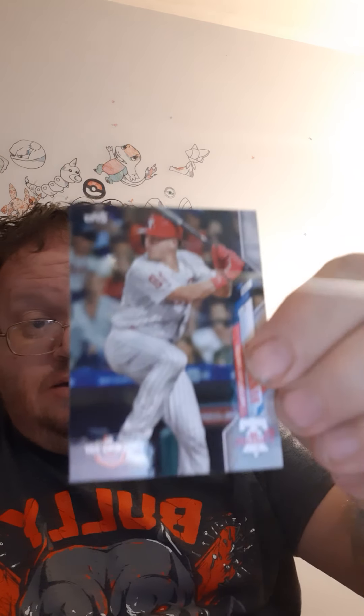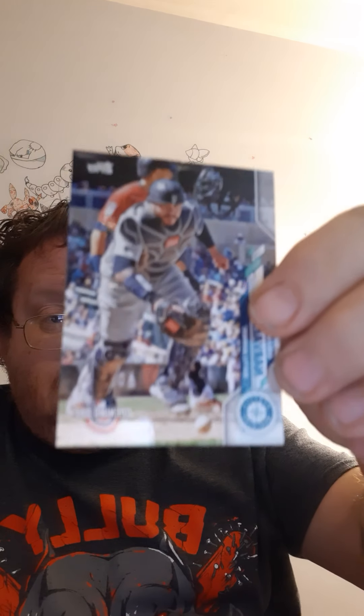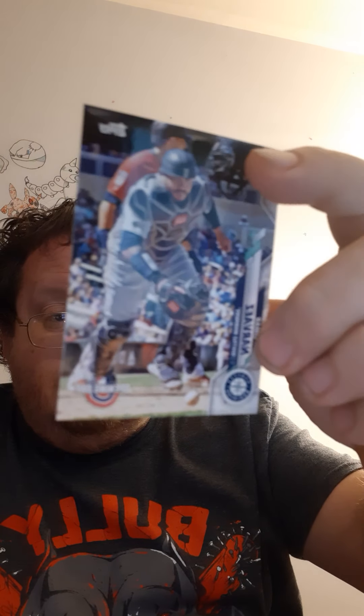And then these are the inserts — insert, insert, insert. Those are some crappy inserts. If that's our inserts, they're not very good. We'll show them at the end, but yeah, this pack ain't gonna be that great.